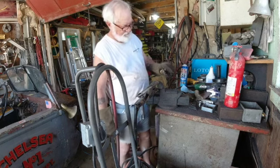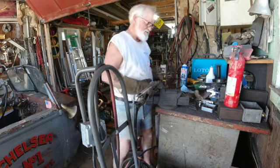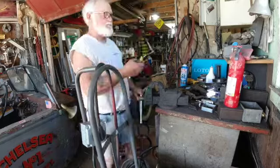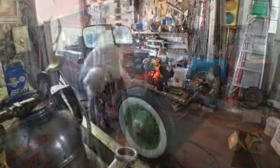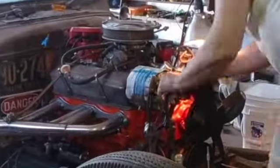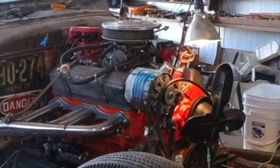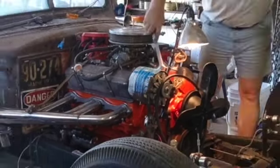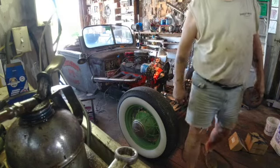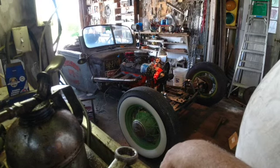I thought I could try straightening it — that would give me a chance to see how strong it really is. That could be interesting. Alright, I think I'm going to quit there for today. I feel like I'm getting closer and closer. I think that's good enough, and that's a good thing.